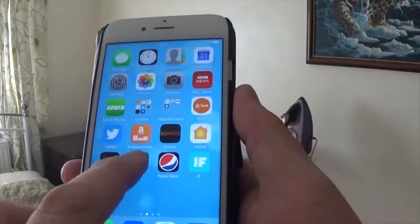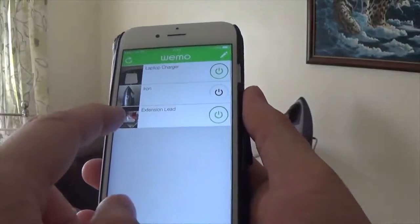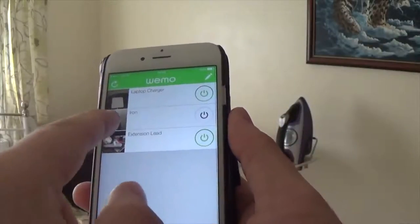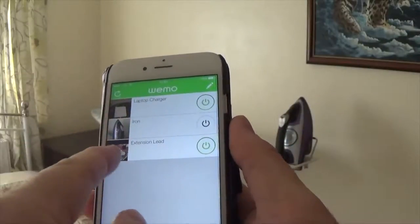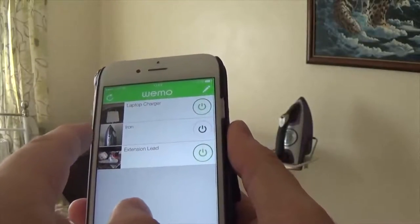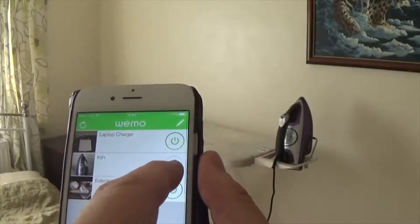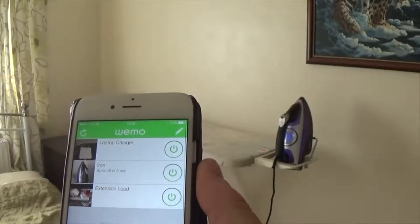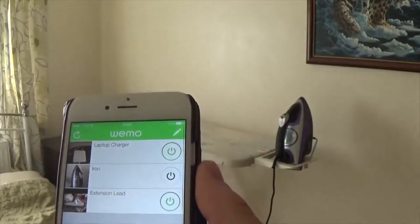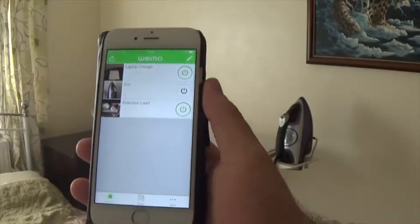Now there's the Wemo app. We've got pictures of all the things — we've got laptop charger that's on, the iron is off at the minute, and the extension lead downstairs. So let's just test it. If you keep an eye on the iron there, we'll turn it on. There you go, and the lights come on. Turn it off, and the lights are off. So that's us using the Wemo app.